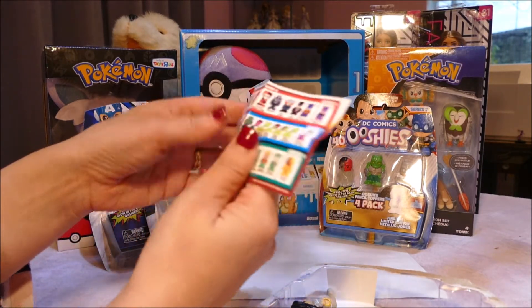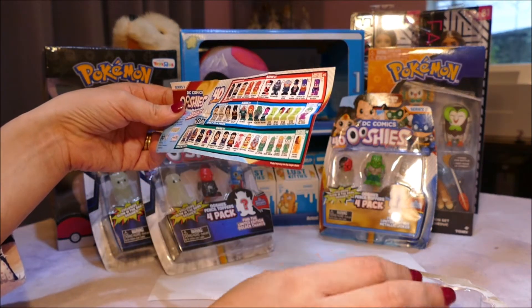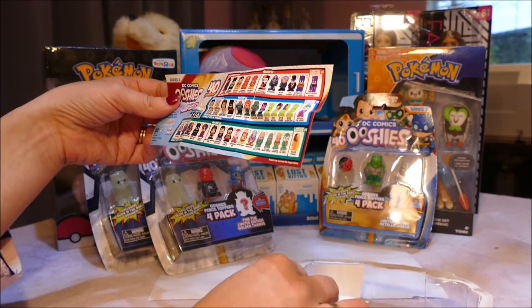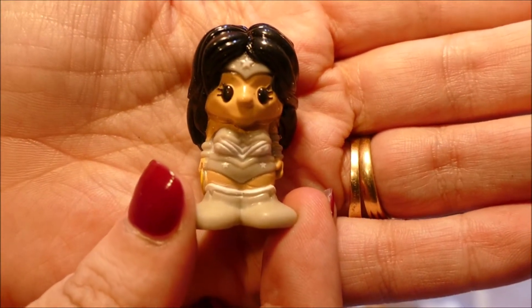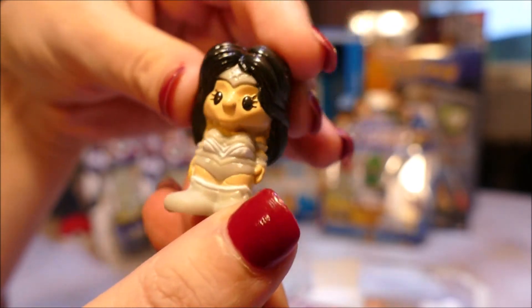Let's see what's exclusive to the Series 4 ones. This is Wonder Woman White Lantern - so not the Green Lantern, this is a White Lantern. And she is a Common. Really cool.